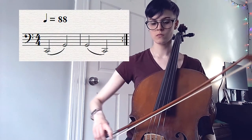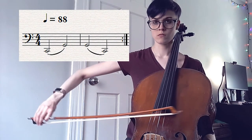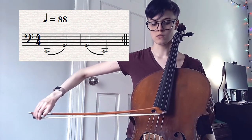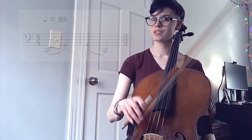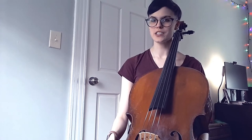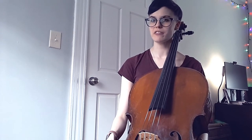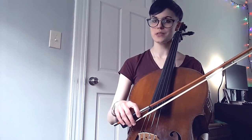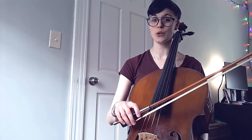Do the similar exercise with the C and G string. For our last exercise, this is a variation on something from part one where we had four eighth notes by the frog and then a dotted half note of three beats. Start with the eighth notes on one string and then when you get to the long note, move to the string that's next door.